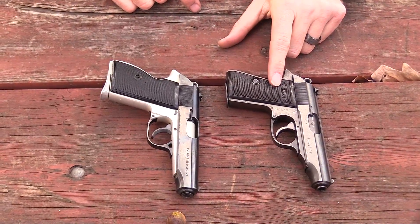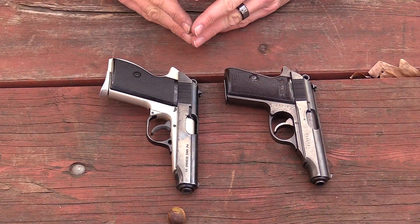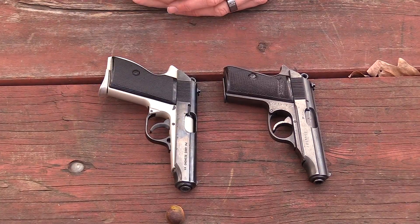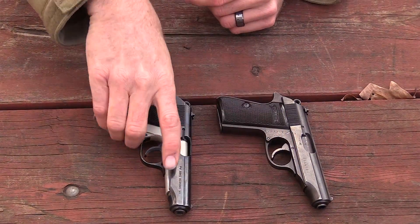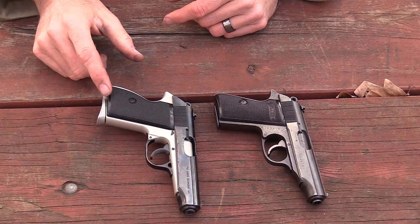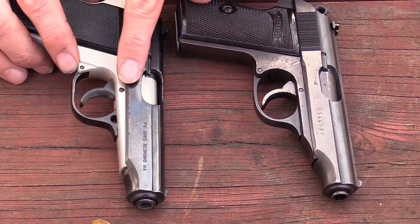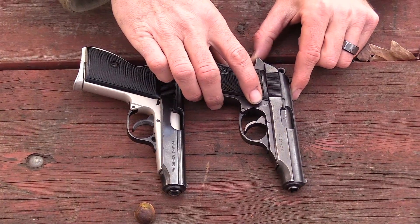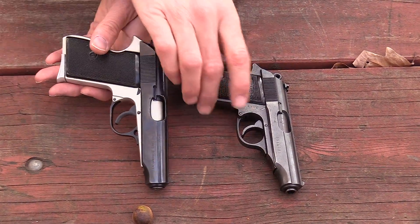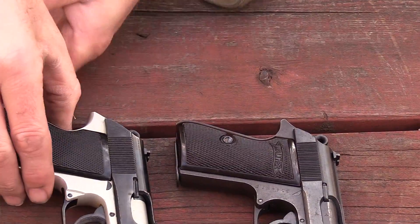Here are the two pistols side by side — the FEG AP right here, and this is an original World War II Nazi German-marked Walther PP. You can clearly see the similarities between the two guns. The biggest noticeable difference besides the two-tone finish is this exaggerated palm swell. Now which one actually feels better? The more exaggerated palm swell on the FEG — but I have big hands, so this one is actually more ergonomic to me.